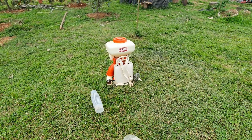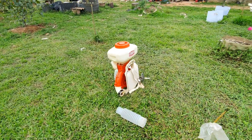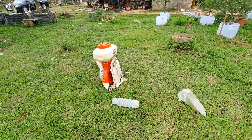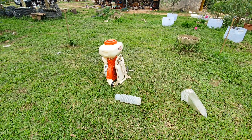Mẫu này trong thời gian vừa qua thì cửa hàng Mong Cái cũng bán khá là nhiều chiếc. Công suất của nó khá là mạnh.